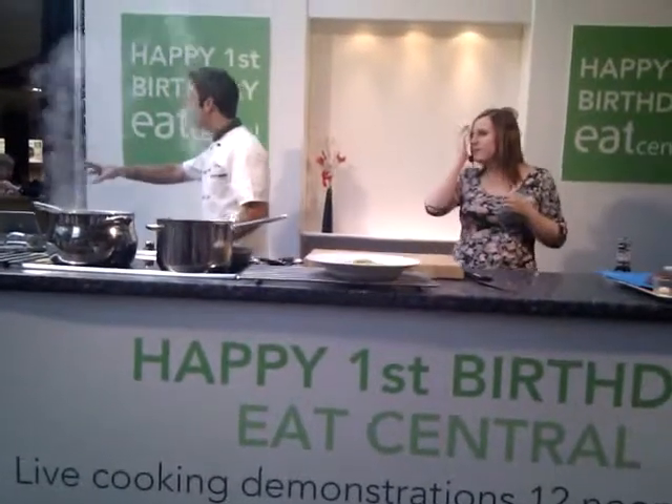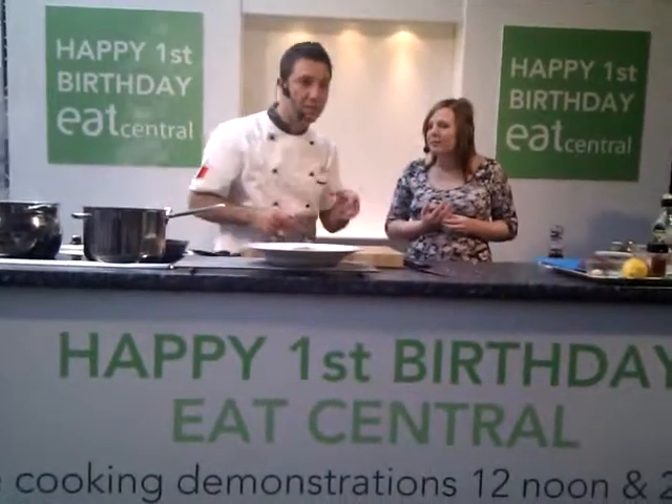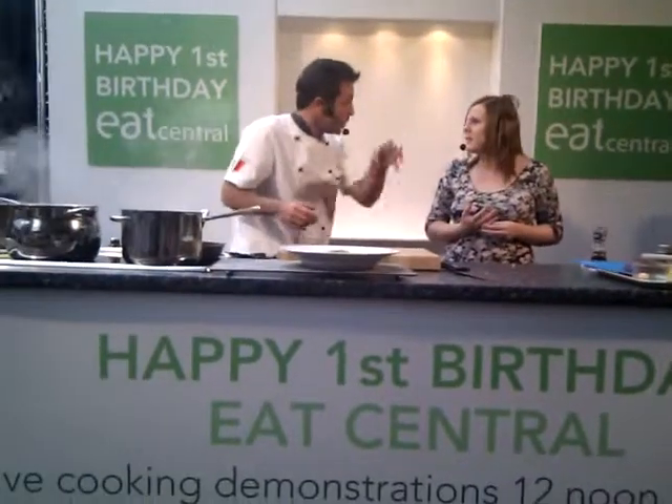Serve it straight away. Don't leave the plate hanging around or don't prepare it half an hour before. Put it on the plate and serve it. That's the way to do it.